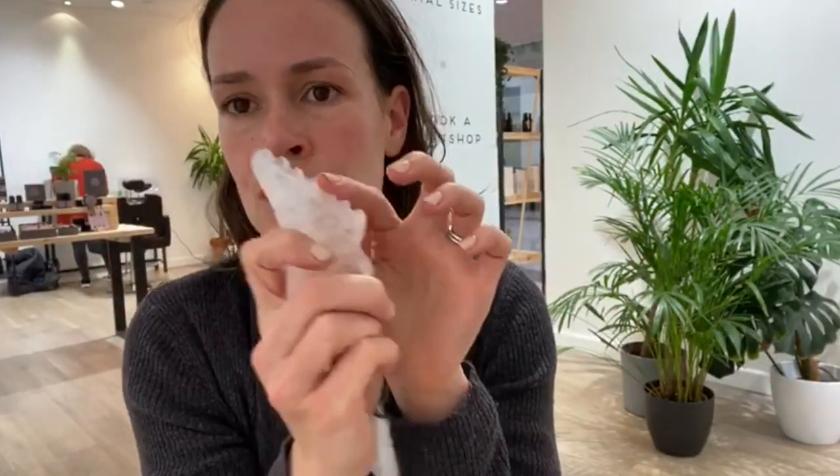Then down behind the ear and the neck to flush it out. On the forehead you can also use the angled edge — the jagged edge — across.